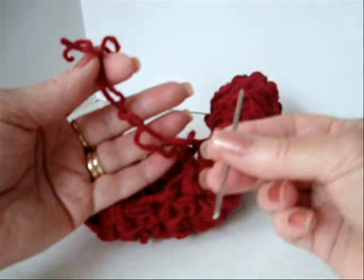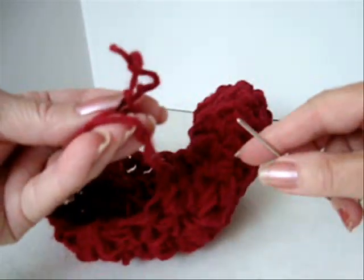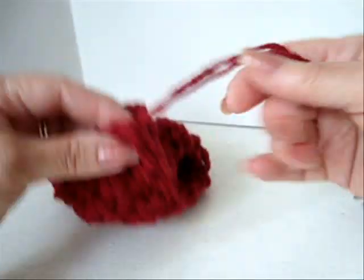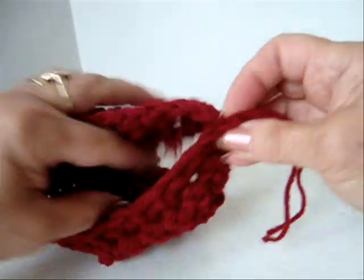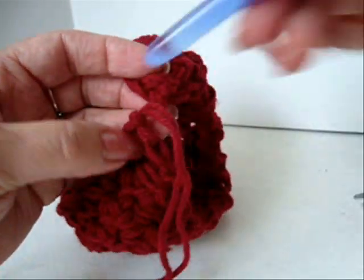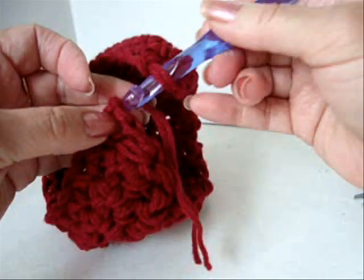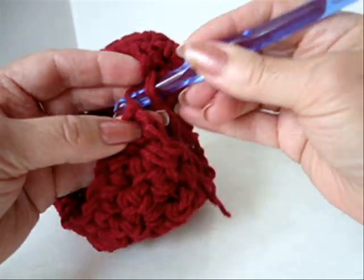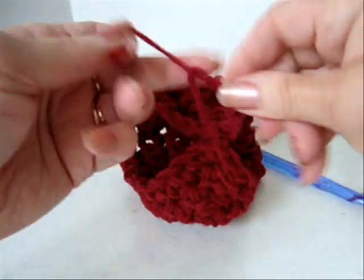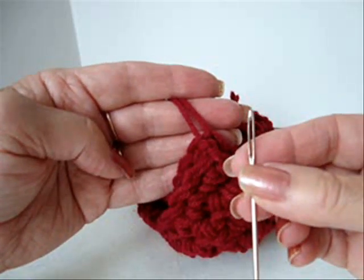I have fastened off and now I'm going to weave this yarn end into the finished work. This is how the little hat looks — this is where our foundation chain was and these are the yarn ends. Pull one of the yarn ends through the opposite side of the work, tie a square knot, and weave the yarn ends into the finished work.